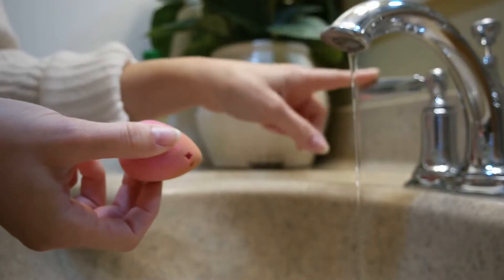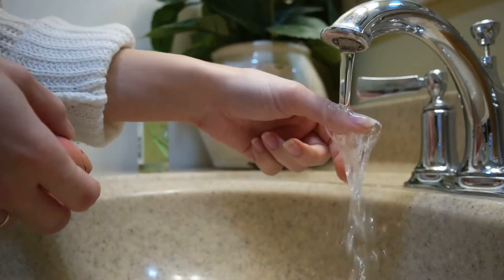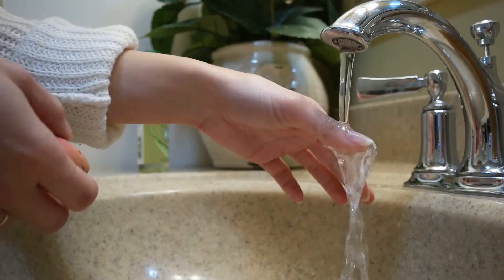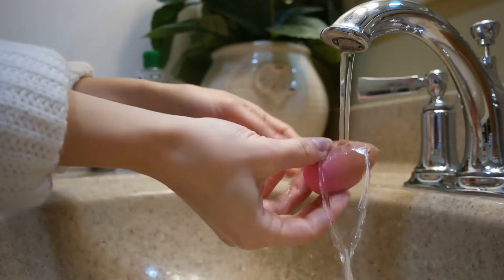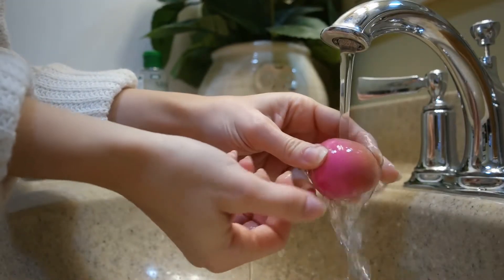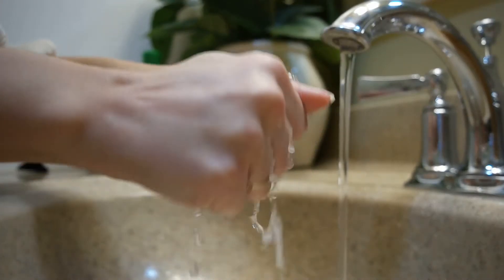The first thing we're going to do is turn on the hot water. I found that working with warmer water produces much better results than working with cold water. So continue to feel the stream of water until it feels hot. Once the water is warm enough, you're going to run the beauty blender under the stream and soak it. Squeeze it a couple times so it absorbs the water and then continue to wring it out.